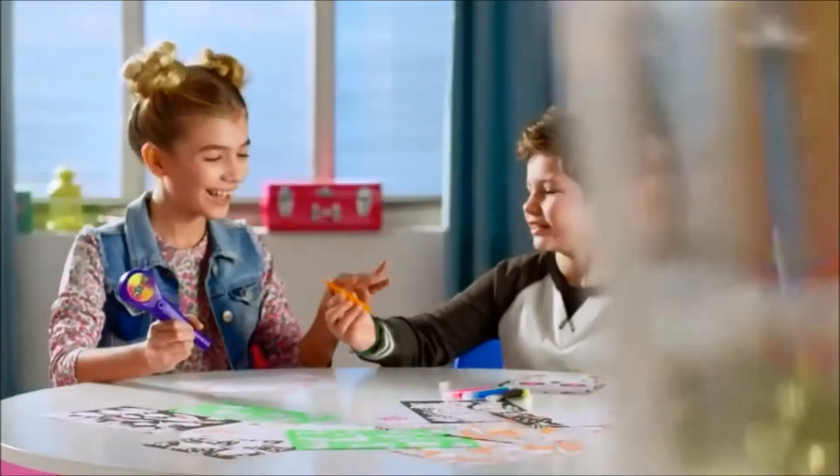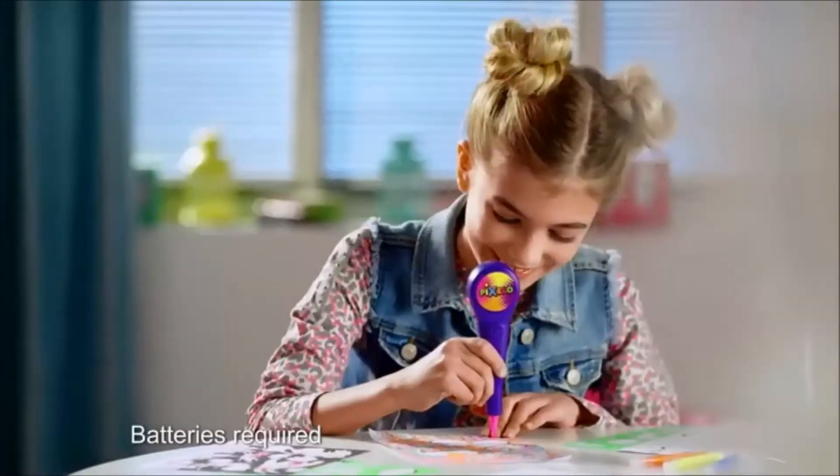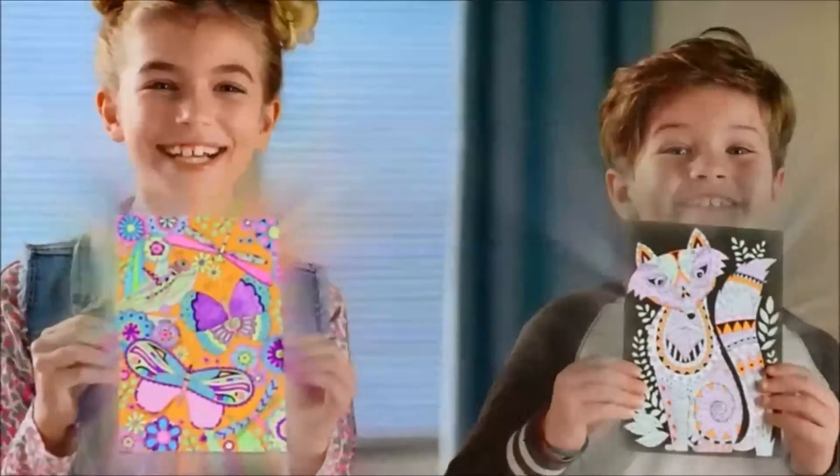Pixelo, the new way to create amazing artwork. Just choose a colour, put it in the electronic Pixelo pen, then dot, dot, dot, and wow, that's a masterpiece.